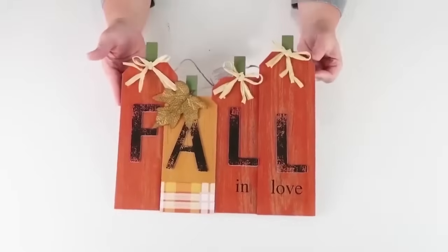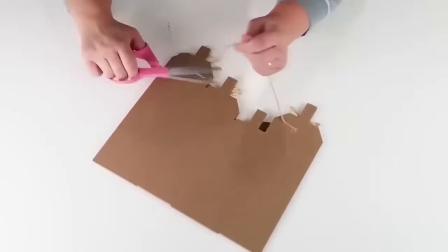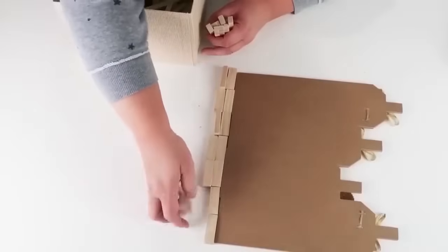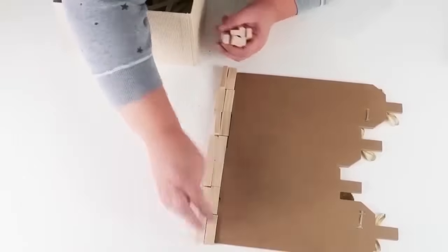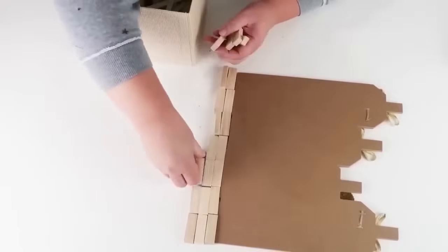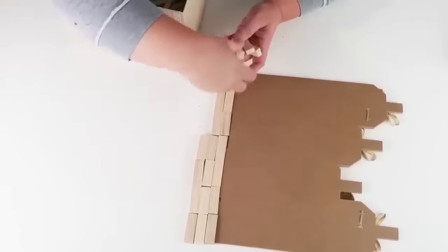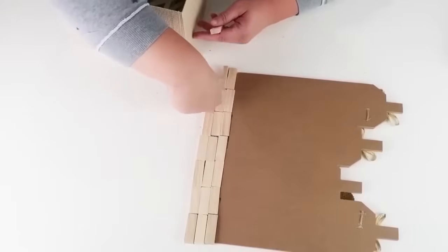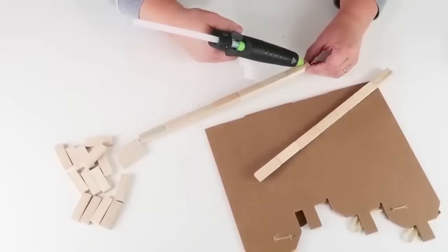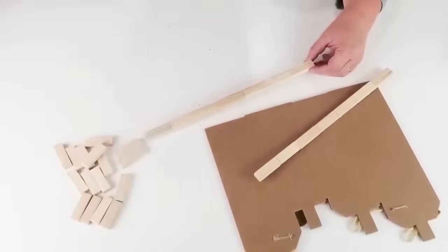Start by grabbing this fall-and-love sign from the Dollar Tree and we're going to make it where it can stand up on its own. Go ahead and cut off the twine from the back of it and grab some tumbling blocks. We're going to need three rows of seven, which means you need 21 of these tumbling blocks. Once you've got them all laid out and figured out their measurement — seven across — go ahead and start gluing them together in rows of seven. Once you've got those glued all the way across, you can see I glued them on the ends.